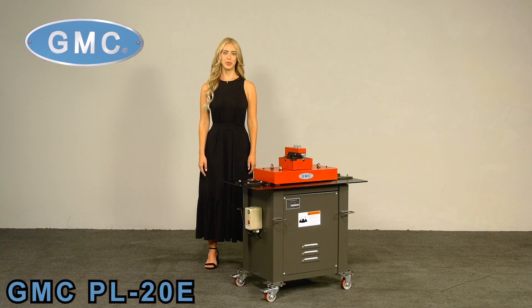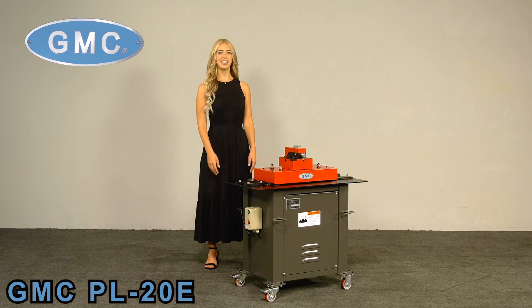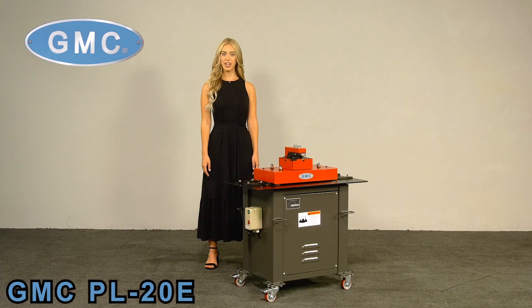Welcome to GMC Machine Tools, quality equipment that you can trust. Here we have the GMC PL20E Pittsburgh Locking Former. This unit is by far our best-selling forming machine. This machine is all-in-one,